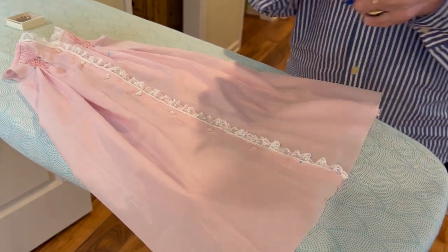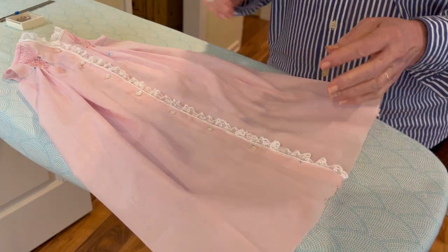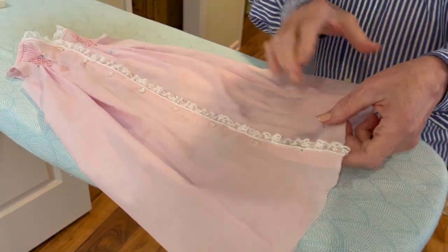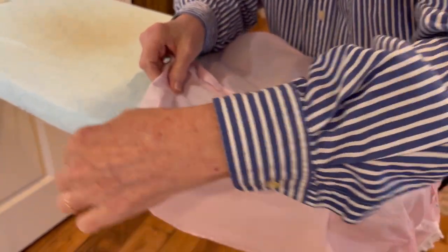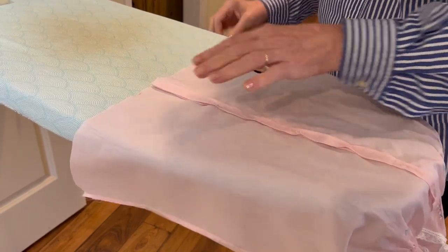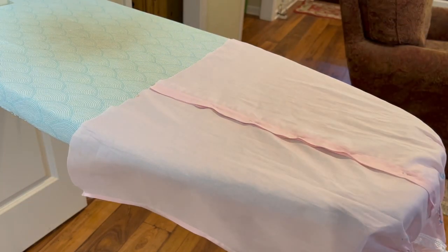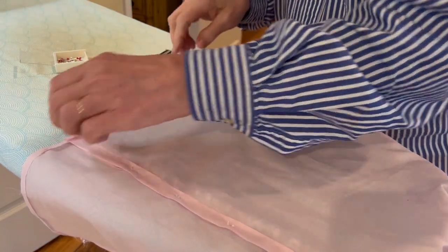I want to make sure that when I hem the garment and close it, the hems match up from side to side. Now I'm going to set those things aside, turn the little day gown inside out, put it on my ironing board, and turn my hem up one quarter of an inch using my iron. I have now ironed one quarter inch all along the bottom edge of the seam.